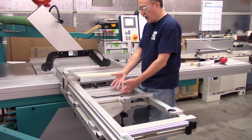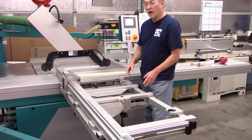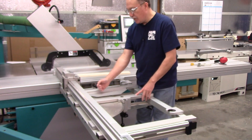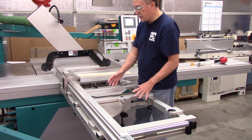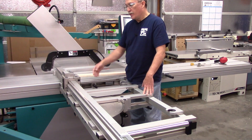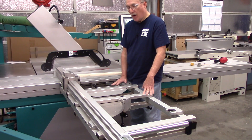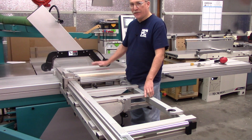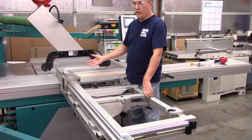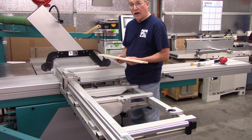Some saws or outriggers might have an option, which is a length compensating index system. It's typically a plate with a bunch of indents that your fence goes into, and it calibrates your stop for those different angles. The problem with that is it only does standard miters — it doesn't have compensation for every possible angle and tilt of the saw blade if you're doing compound miters.